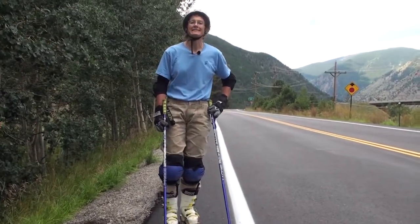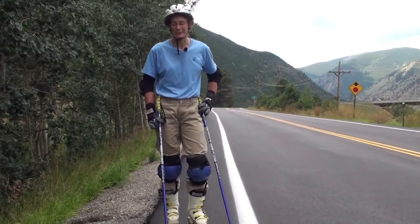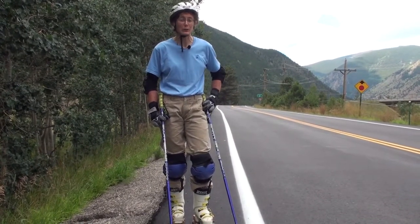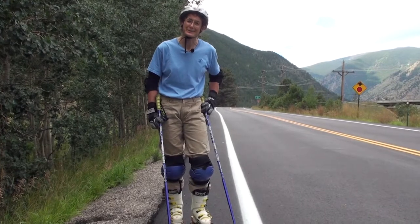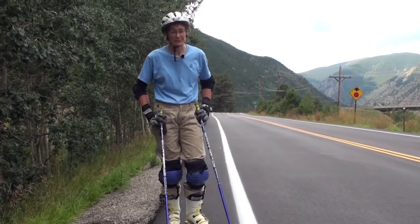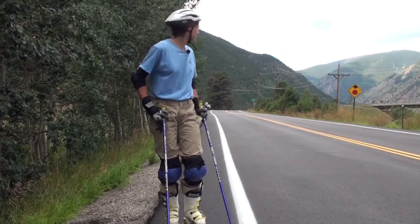Depending on where you're learning to do this, either choose a hill that runs out into a real flat, or if you have a parking lot with a little slope, you can do some of the traverse exercises by going across it too. But we don't want to start on a hill that suddenly gets really steep — that would not be useful.